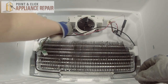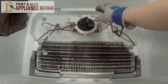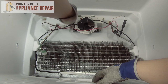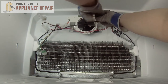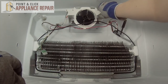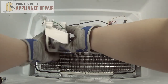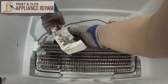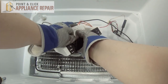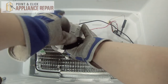Now that those are out of the way, we can unscrew the quarter inch mounting screws on the back. Once those are unscrewed, you can bring it forward. And we can disconnect the grounding wire to the motor. If that's on there tight, you can also use a flat head screwdriver to help pry that off.